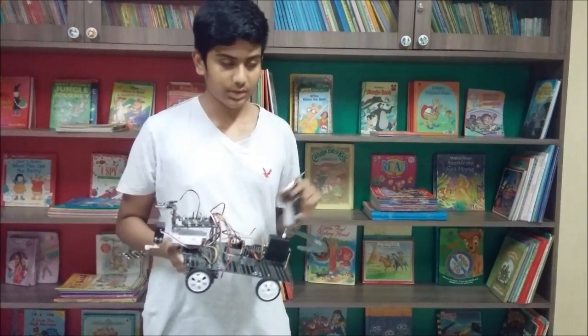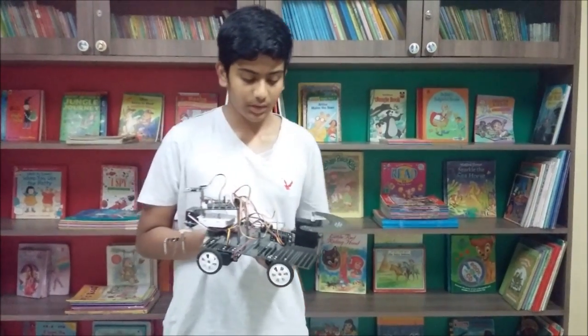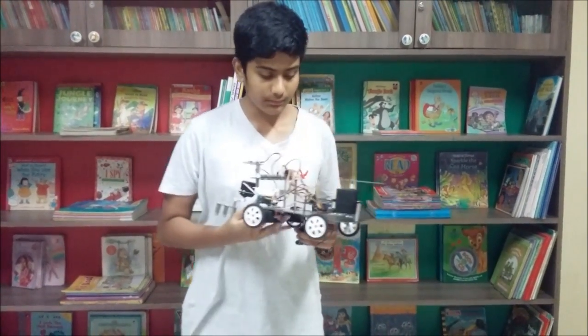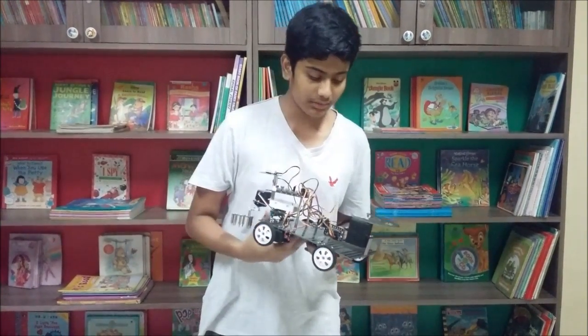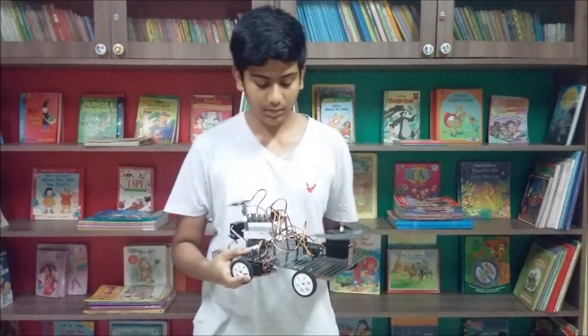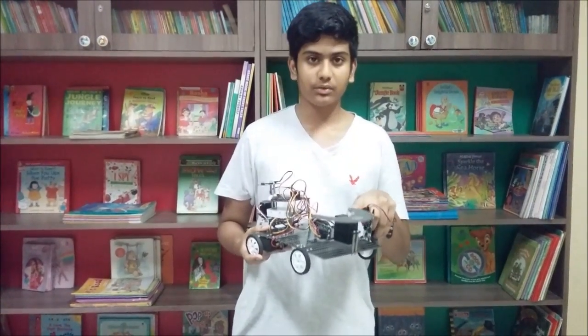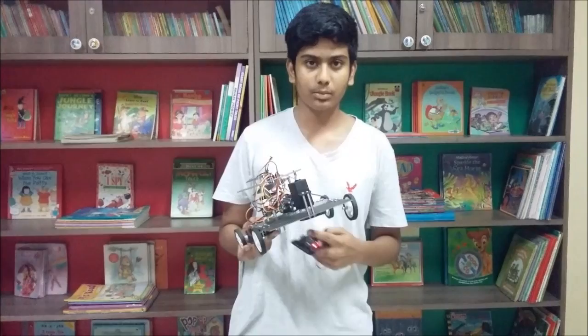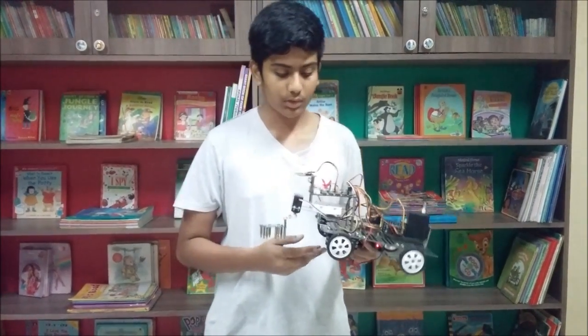I am controlling this with an RC receiver, which works with a battery. This has two DC motors and a secondary DC motor — totally it has three DC motors. This DC motor is used for cutting, and these two DC motors are used for forward and backward motion of this bot.